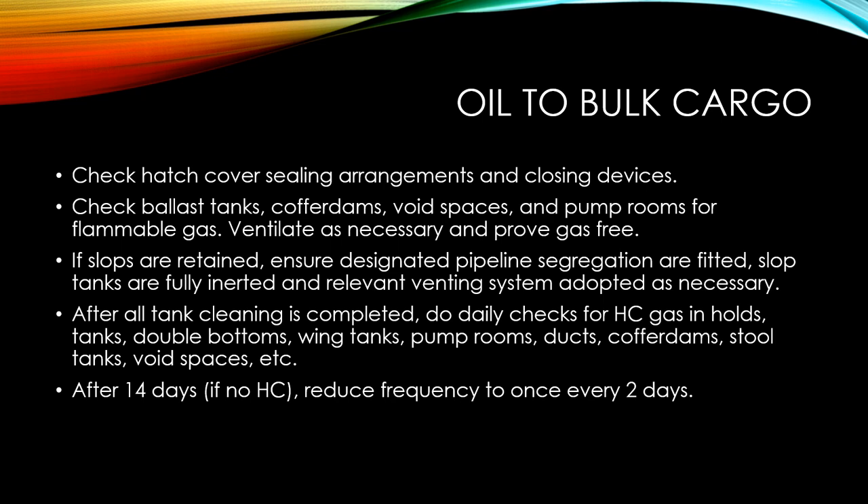At most ports, when you are changing over from an oil carrier to a bulk ore carrier on an OBO, once the cargo holds and tanks are ready, an inspector boards the vessel and inspects it before providing approval for loading the next bulk cargo.